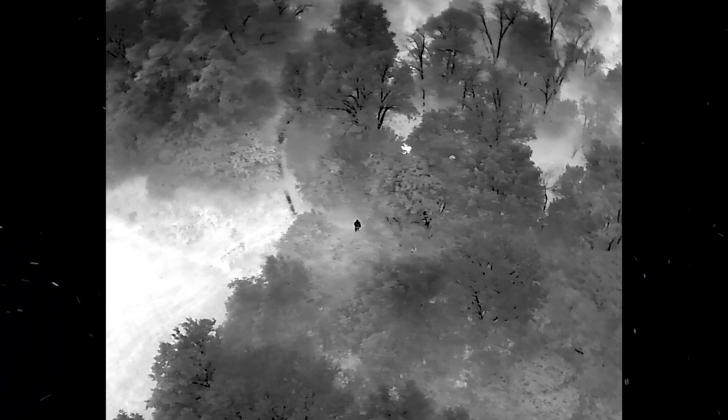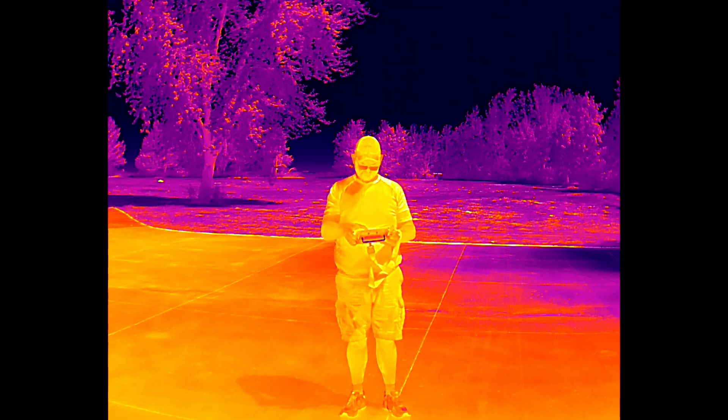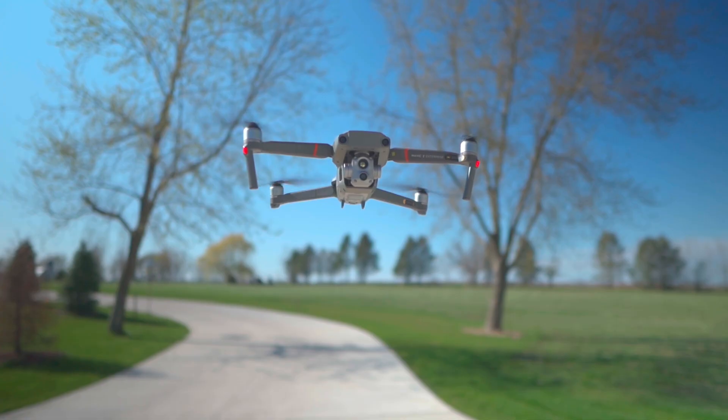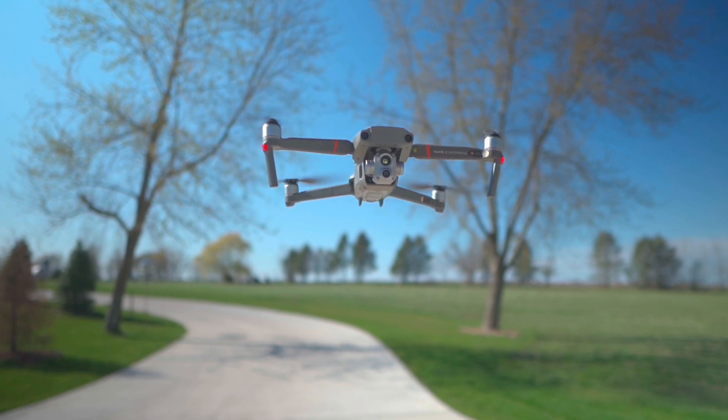First up, we've got to talk about the thermal sensors. To be honest, it's a tie — each drone has a high-resolution 640 by 512 thermal sensor on board, so they all have really great thermal sensors. But if thermal is the only thing that matters to you, you've got to go with the Mavic 2 Enterprise Advanced, because it's a lot cheaper than the other two drones. It's got that same high-resolution thermal on a much cheaper platform.